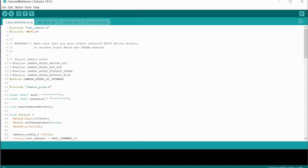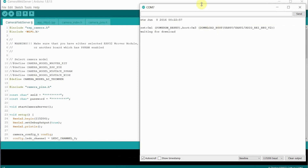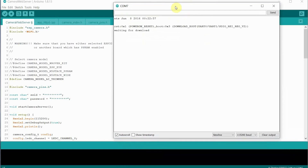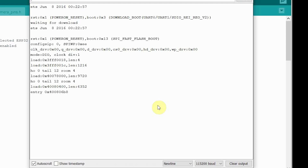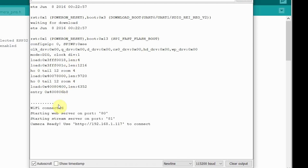Once uploaded, unplug IO0 from ground so it acts as a camera. Reset the board and on the serial monitor you'll see it boot up, connect to Wi-Fi, start the web server on port 80, and then it tells you the camera is ready to use along with the IP address you need to connect to. Yours may differ, so make sure your serial port is connected to see it.